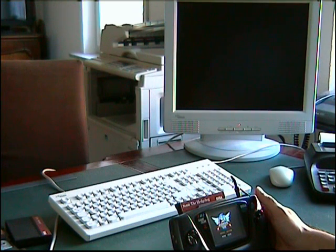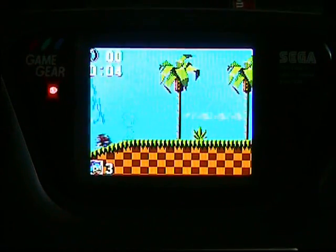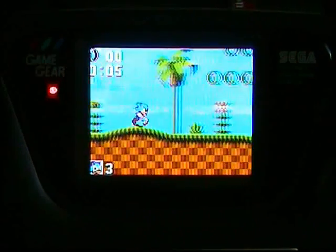Hello and welcome. I'm McWill and I want to show you my new LCD replacement for the Game Gear. Here you can see the Game Gear game Sonic in full screen.